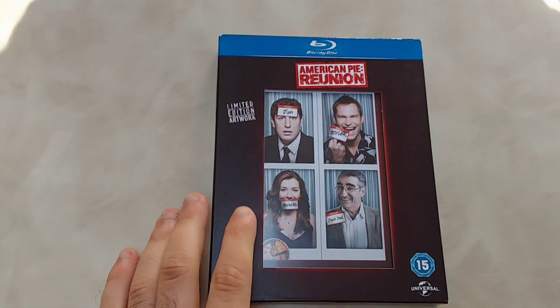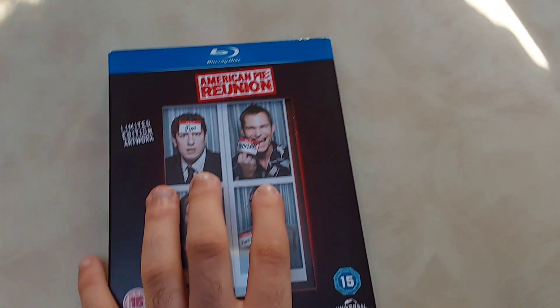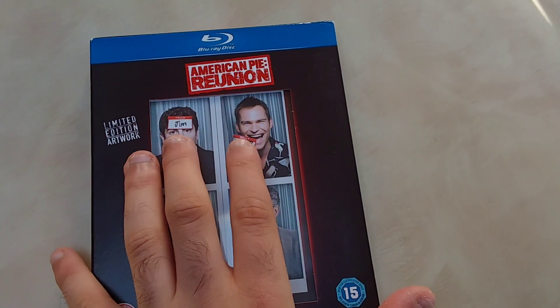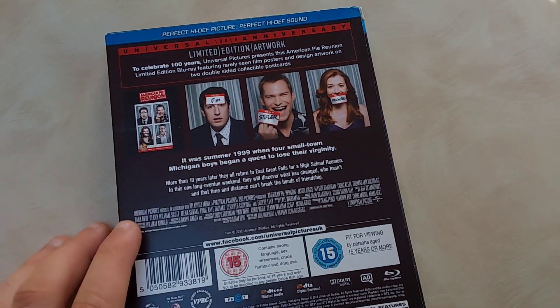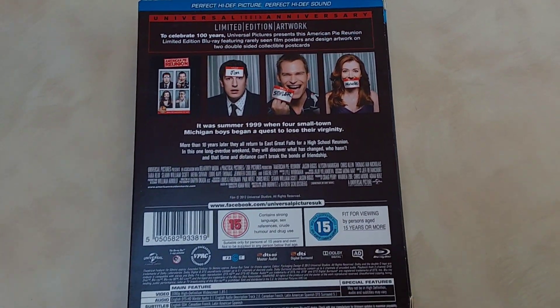Goodbye eBay packaging and say hello to the American Pie Reunion limited edition artwork! Let's unbox this awesome edition and I'll tell you what you get. Oh my god, thank god I've finally got the right edition. Here's the front — you do get a slip cover as well. The last release I showed you did not have a slip. This is like new, and here is the back — really nice image, you can pause it to read it. Here is the limited edition artwork — let's take out all the stuff to see what you get in this release.